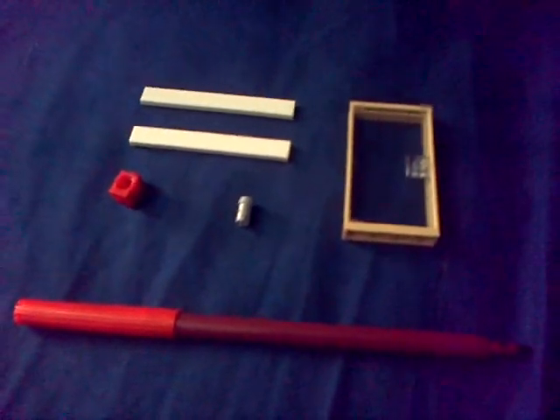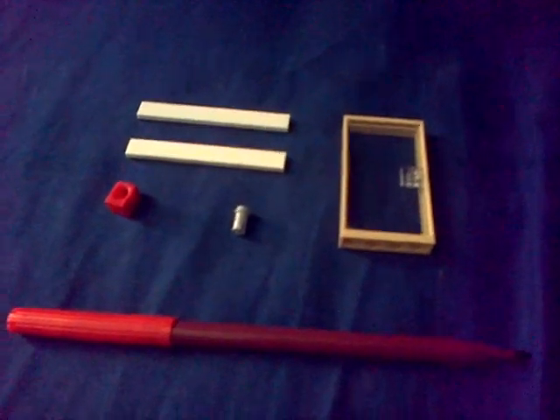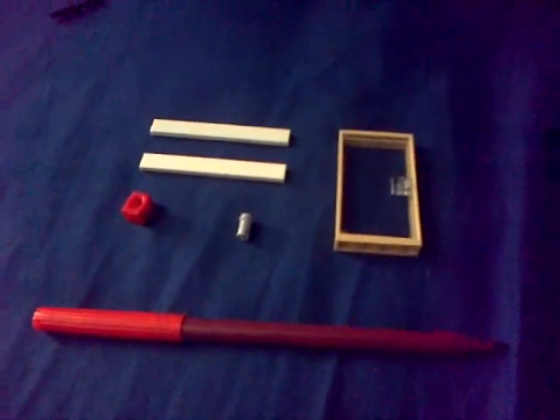Yo what up guys, I've Fyfe here. This is a quick little tutorial on how to make a door. Yes, you heard me right, a door.